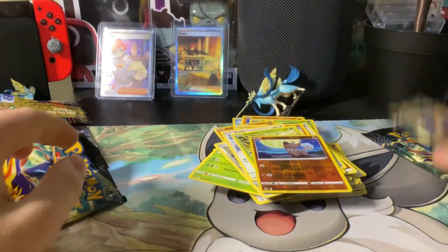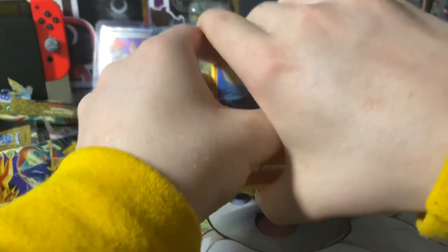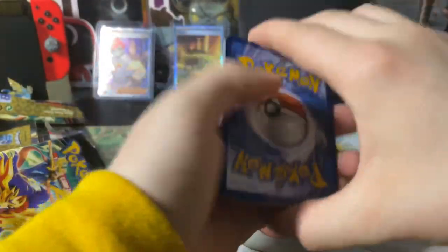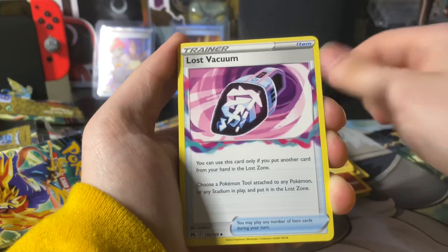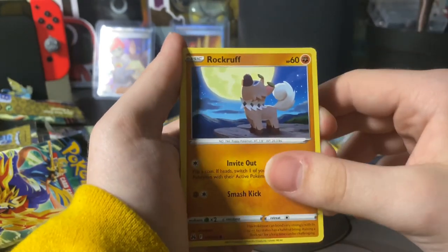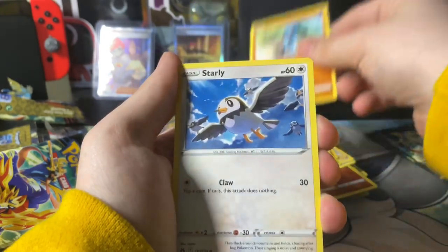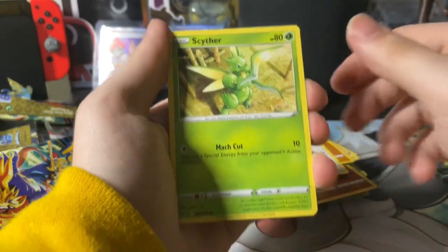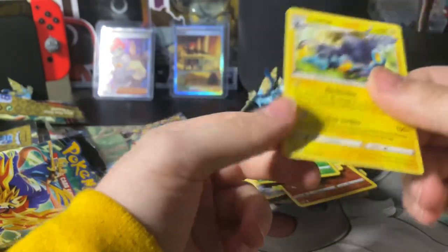Now we got four packs left — let's see if we can get a couple more really big nice pulls. Four from the back to the front: Psychic energy, Friends of Hisui, Lost Vacuum, Luxio, Rookidee, Aron, Riolu, Starly, Scyther, reverse hollow Grubbin, and Luxray regular rare.